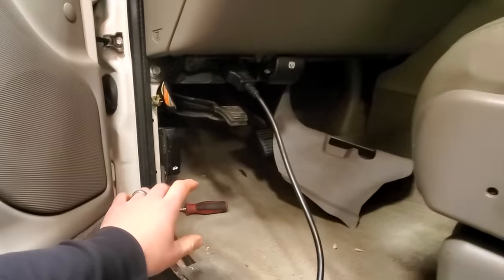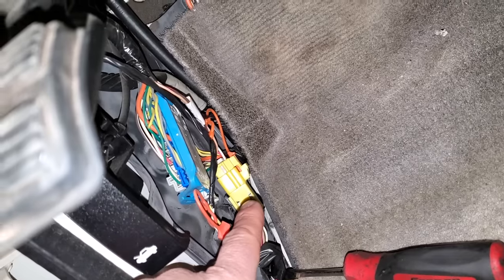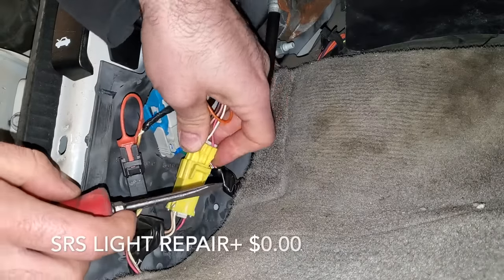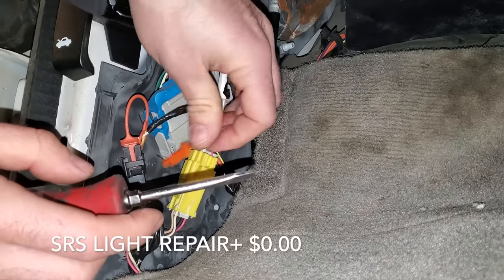You just take this piece of plastic out. It's laying right there, and here is the yellow SRS connector. You unplug this and plug it back in three times, and you've just fixed your SRS light for free.